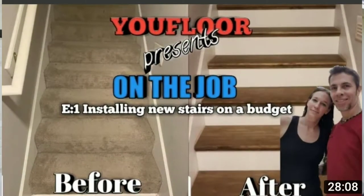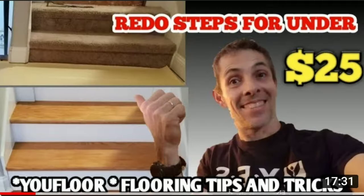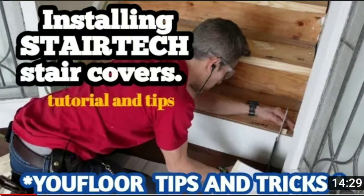I had a lot of questions about how to do a step when it's open-ended at the bottom. How do you put the risers together? I did a couple more videos on other stair covers — like the one-inch treads and the new stair or stair tech — but I want to make sure I covered all varieties as much as possible.